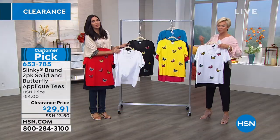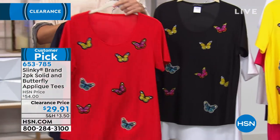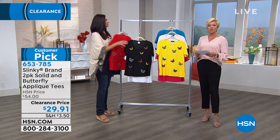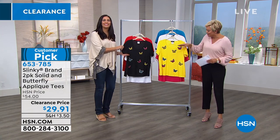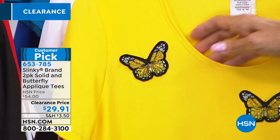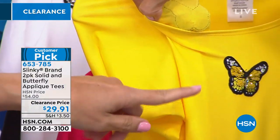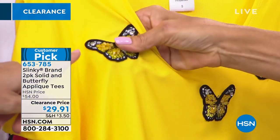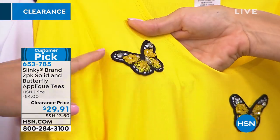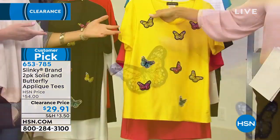Laura has the black with the solid white, and the red with the butterflies with solid navy behind. These are lightweight jersey stretch knit with a nice short sleeve. The butterflies are not just a print — they are three-dimensional, actually appliqued and sewn on, like a patch. Every single stitch is sewn inside, with beads and rhinestones so the glimmer and shine will really sparkle.